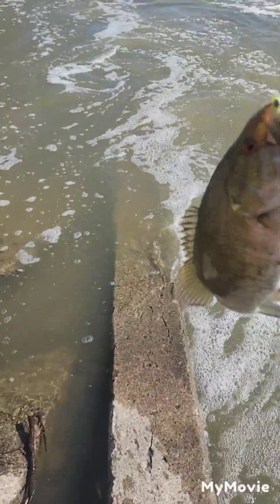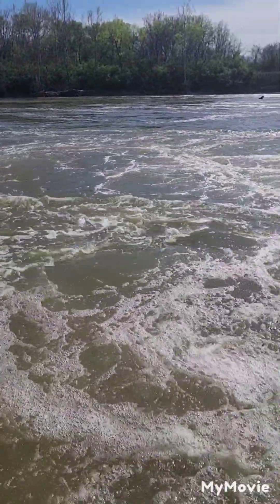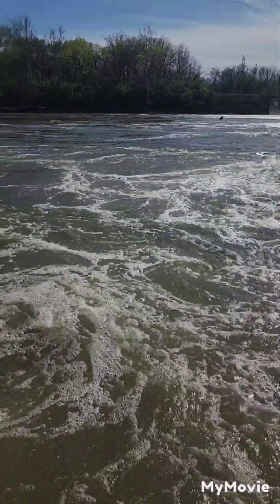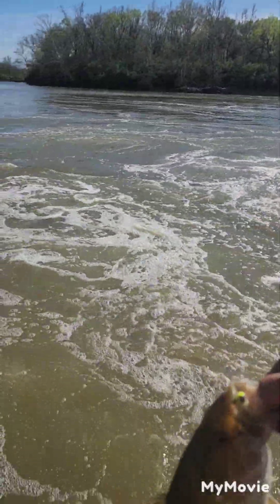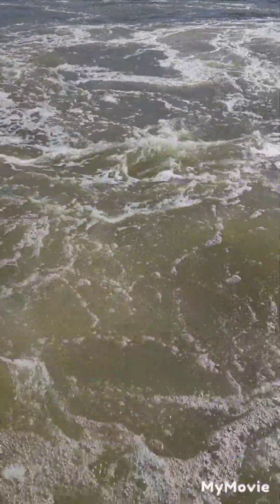Sorry about the camera, guys. There you go. The river is still a little bit high. We've got one — I guess our second one; the first one came off. We can still catch them when the river is up.